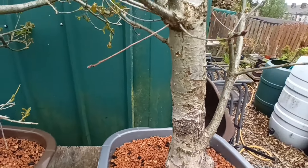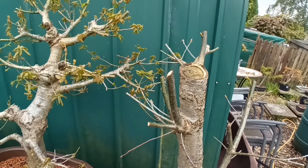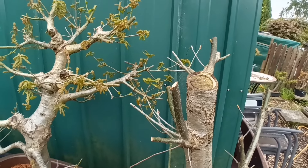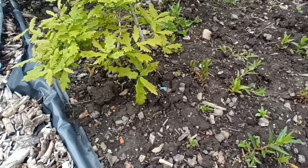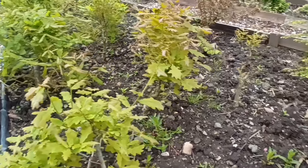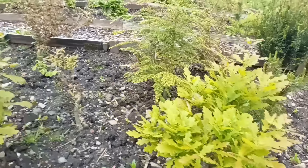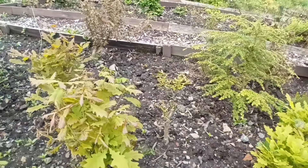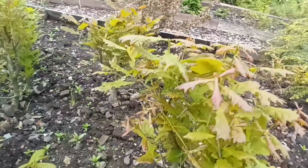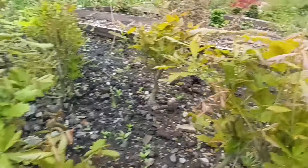So I'm going to show you some that are in the ground now — they're doing very well. So as you can see, these are well in leaf. The ones in the ground are coming on very nicely. That one there is just struggling a little bit, but I'm quite pleased with them overall.